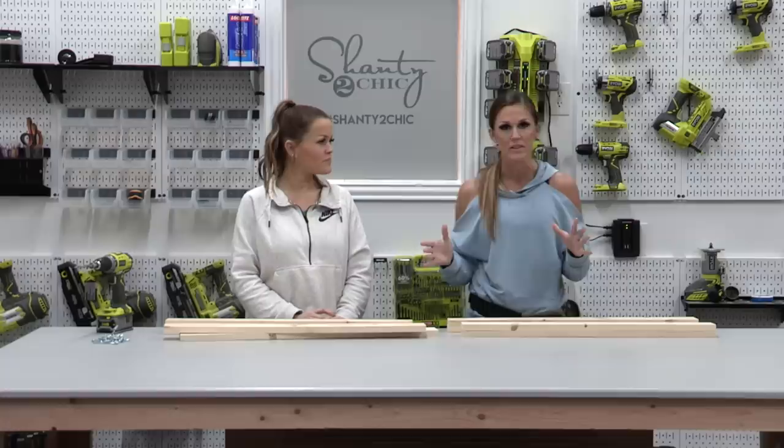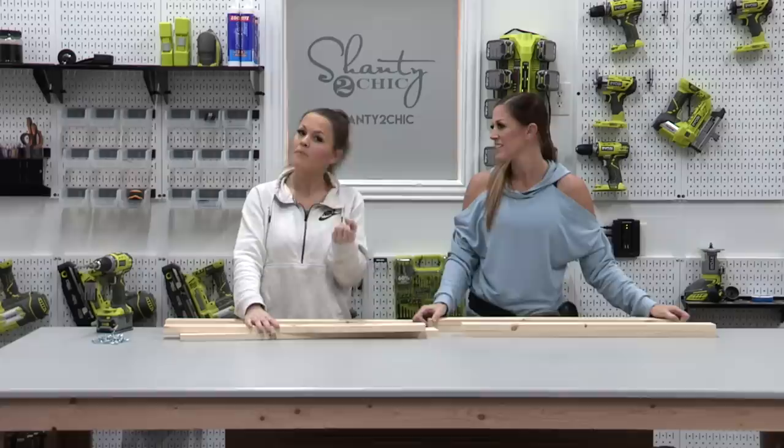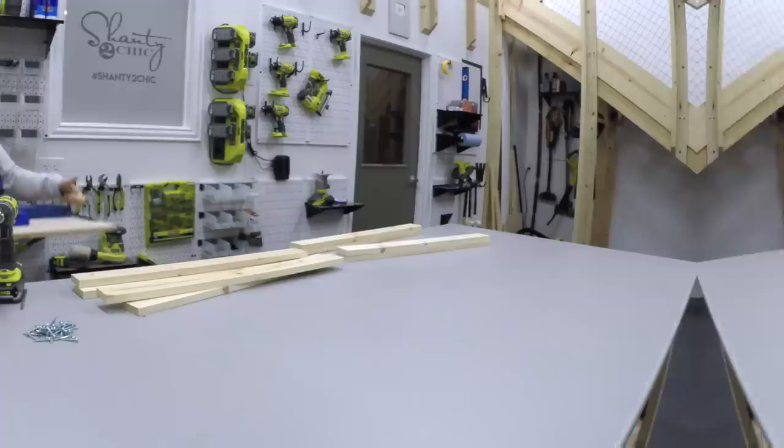The first step is to build the face frames. Whitney's going to build one and I'm going to build the other. This uses one by three white wood or pine boards, already cut to size. We've got to add pocket holes. So because we're using three quarter inch material, we're going to be making three quarter inch pocket holes. I'm going to grab the Kreg Jig and the Shanty Cam — that's teamwork right there.